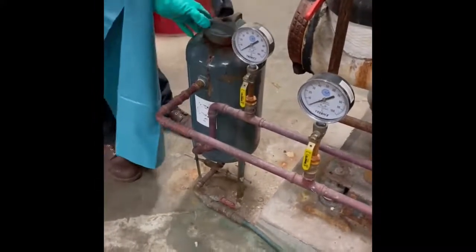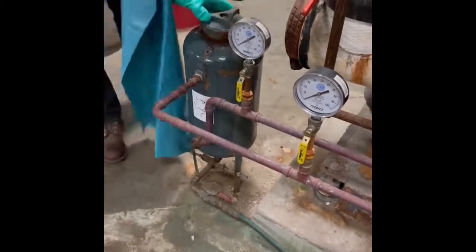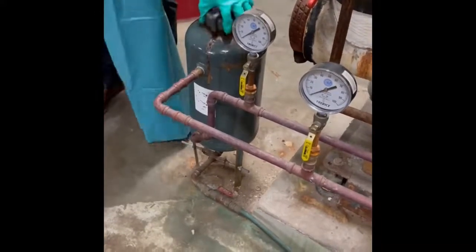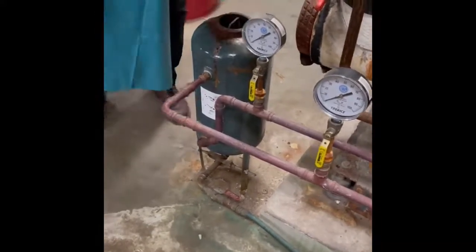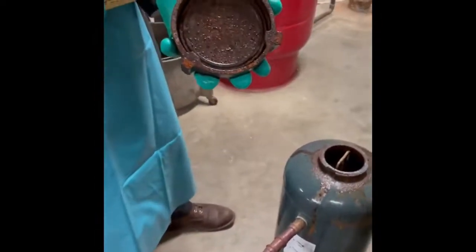Some lids are harder to open and may require the use of a dead blow hammer or a block. Do not use a metal hammer as this can crack the lid. Once you have removed the lid of the pot feeder, inspect it to make sure the o-ring is still intact and that it might need cleaning.